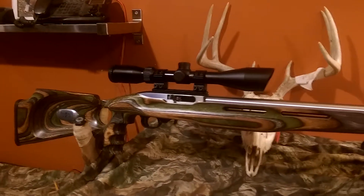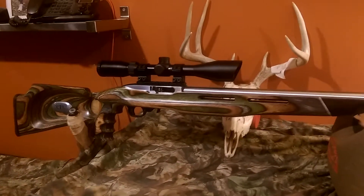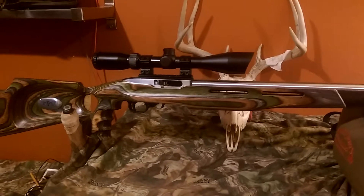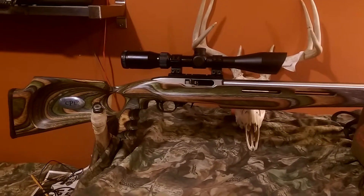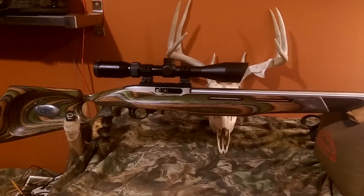Next thing I did was take a look around at different custom stocks. I picked the Stockies Eliminator for one particular reason — the thumb hole was the biggest one I could find. My hands are a little big and the other one I had tried just didn't have a big enough thumb hole, so I settled on the Stockies Eliminator, which I really like.